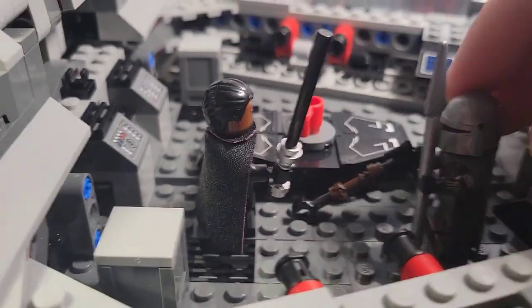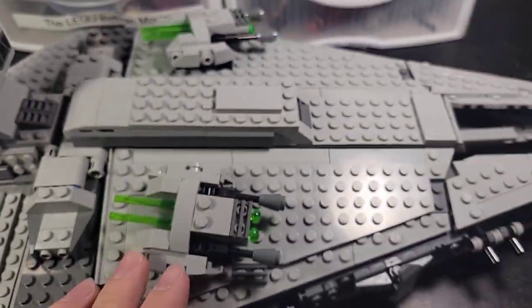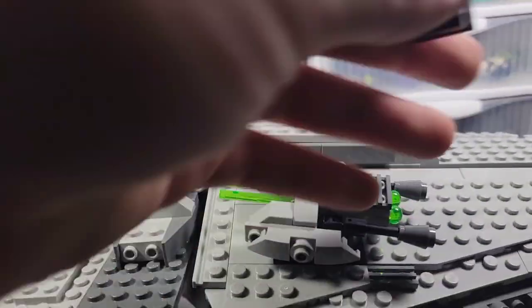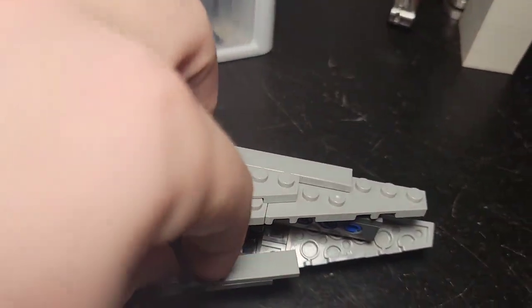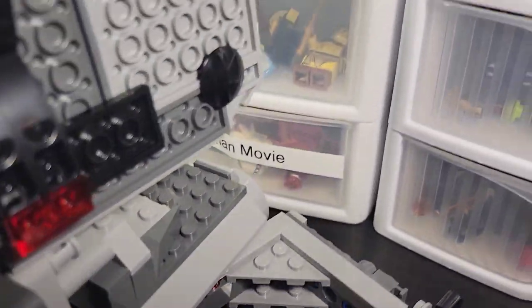I'll use the Dark Trooper as an example — he just lays down perfectly. There's another cannon on the other side. On both sides you have a little mini TIE fighter, which you can actually shoot out by shoving it in and pushing it. It doesn't really work very well, but it's a cool feature nonetheless. There are also two storage containers — one has binoculars and the other has a thermal detonator. You also got two stickered pieces.